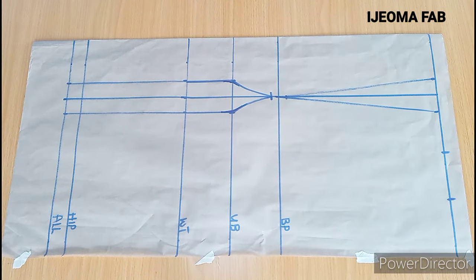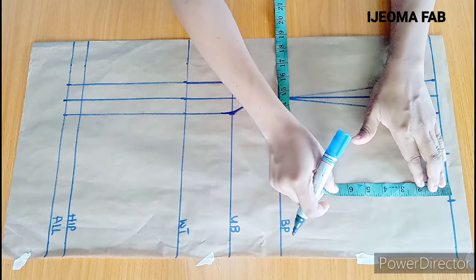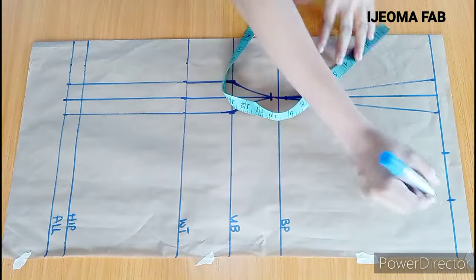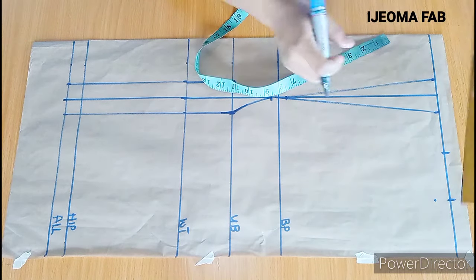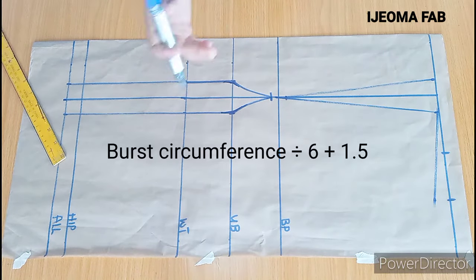Our blouse is almost completed. The next thing is to mark our armhole depth, but before we do that, on this point we need to come down by 1 inch for the shoulder slope, since our shoulders aren't straight. I'm going to slant here and connect. There's a formula for the armhole depth which I'll be leaving on the screen.